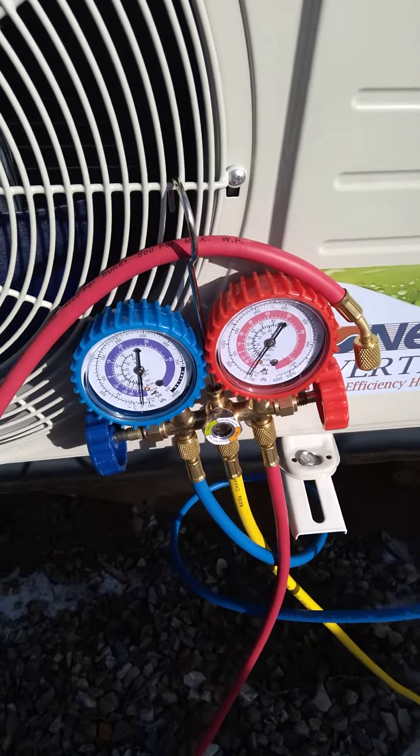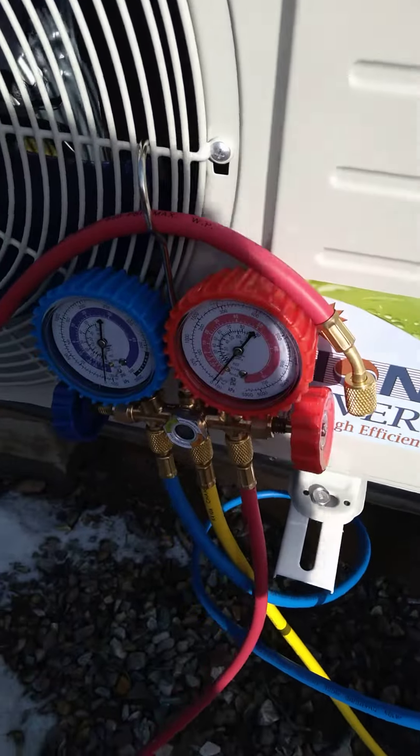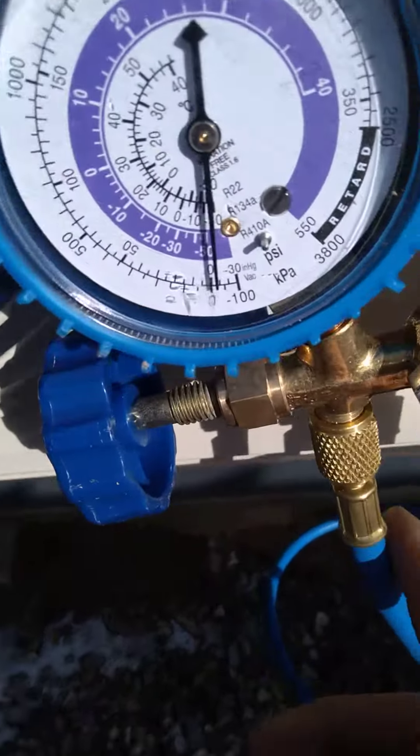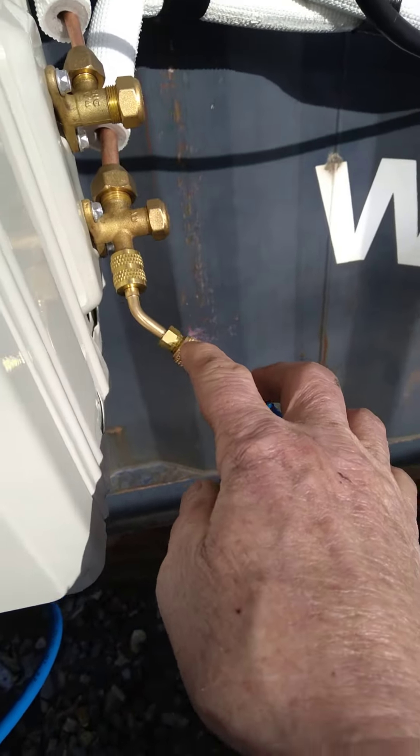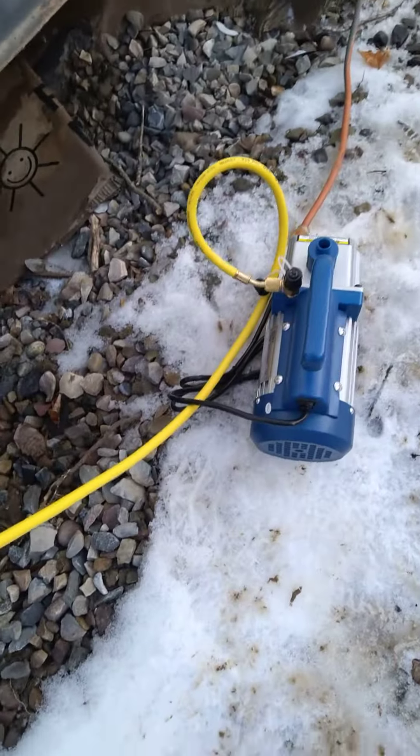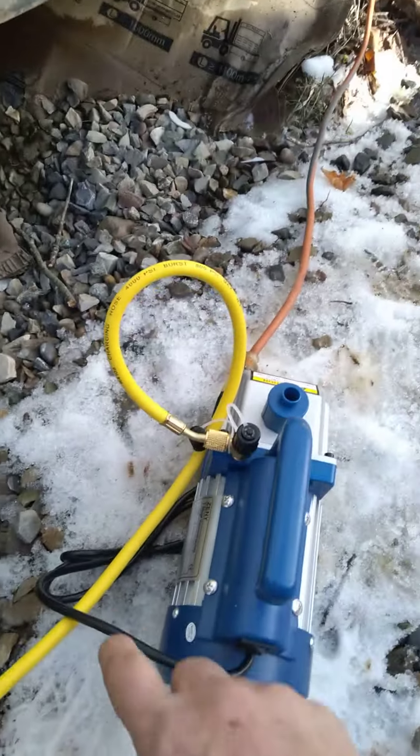Well, this is my job today. I'm vacuuming the mini-split. I have this blue hose run down to the mini-split over here, then I have the yellow hose run down to my vacuum pump that runs through here.